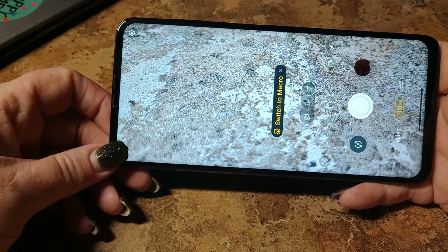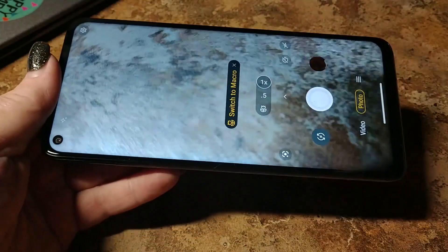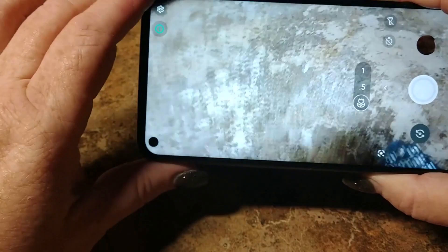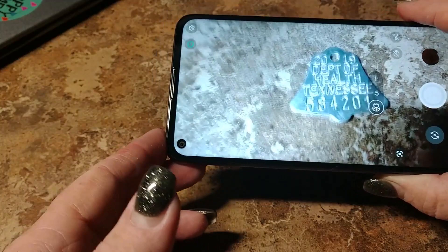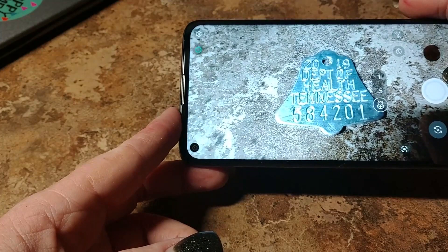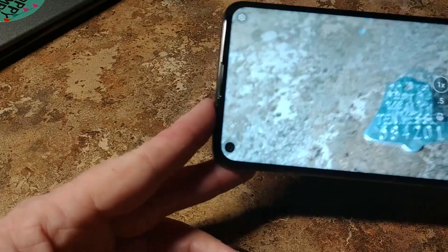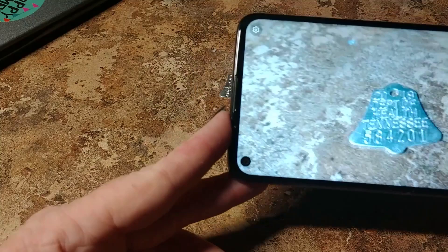The macro mode will automatically switch on when you're close to something. To enable it, all you're going to do is click 'switch to macro' and you'll be able to take pictures of things really close up — like this is my cat's vaccination tag. You can see how close you can get to that — super, super close. Then we're going to switch back out to standard. Even close up in standard it's not bad, but it is kind of blurry, so there is definitely a difference.